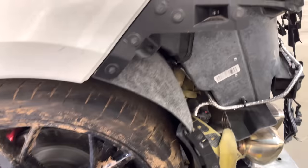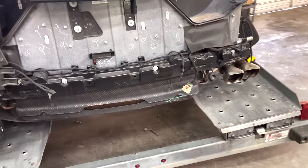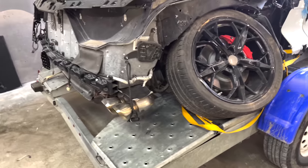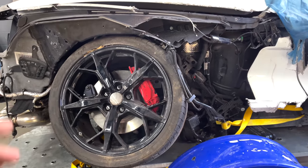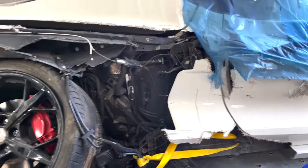Enough talking about the car — we need to get this thing off the trailer. The first thing we're going to do is jack up this side and get it in the air, take off the rim, and see exactly what we can do with this control arm. Hopefully we can just bolt it back together and roll this car clean off the trailer.